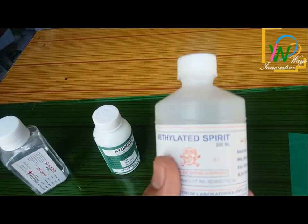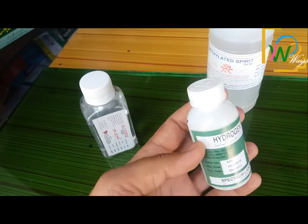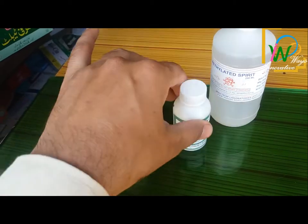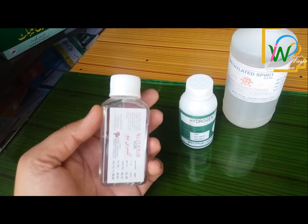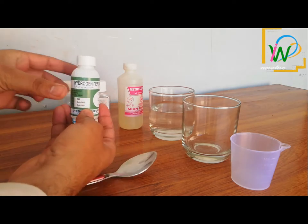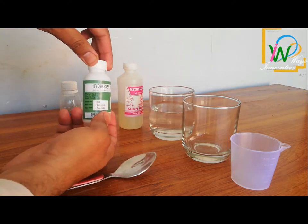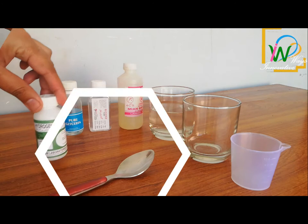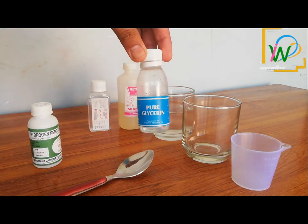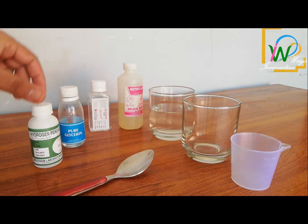The first ingredient is ethyl alcohol or surgical spirit, the second is hydrogen peroxide, and the third is glycerin. Hydrogen peroxide is a chemical disinfectant, glycerin is used to soften the liquid, and alcohol wipes out bacteria and viruses.